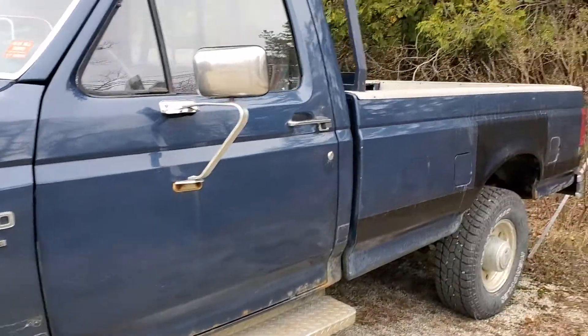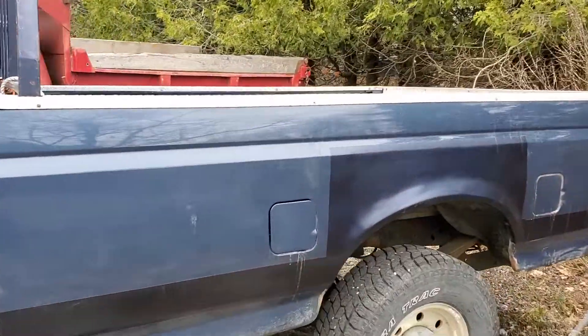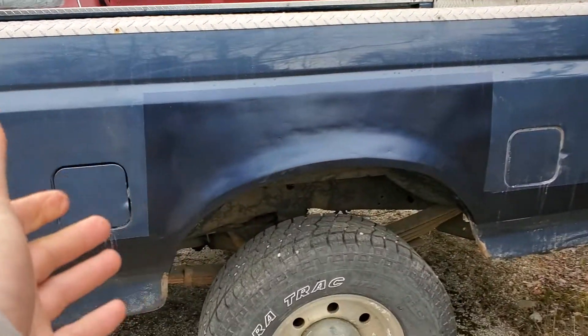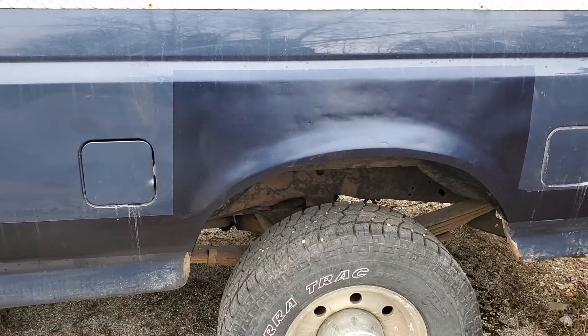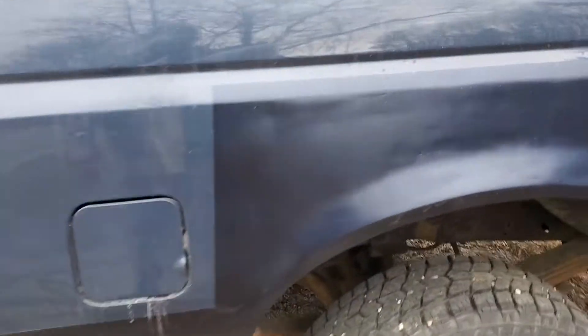Welcome back to the channel. Just finished up some work on this 1986 Ford F-250. The major issue was that the color match paint was not very matching, but besides that, here's what we did.